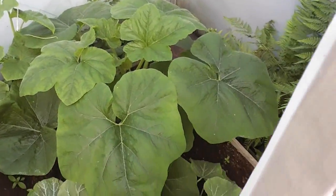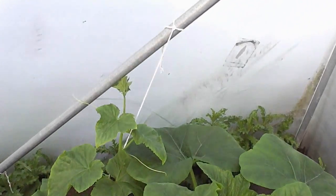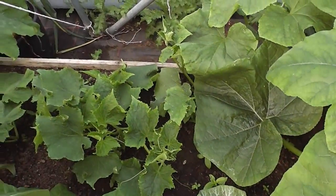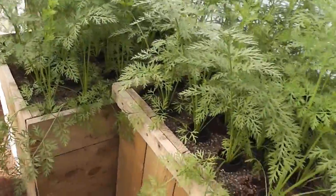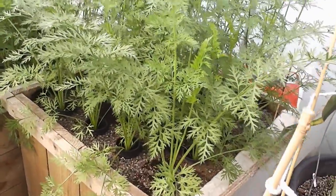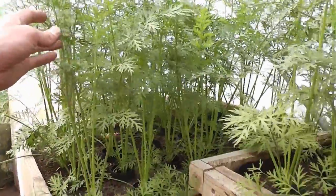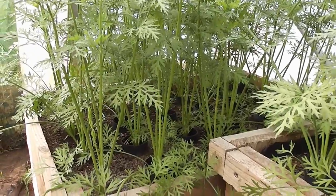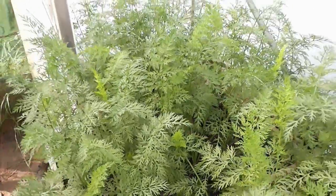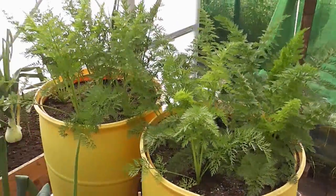And then these squashes — butternut squashes — and a gherkin plant climbing up now. Cucumbers, no fruit on yet but they will be shortly. And then onto my shaw carrots, which are absolutely massive now. Really chuffed with these — huge great leaves on them, should do well if nothing happens in an adverse way. It's been that hot, watering the hell out of them. Likewise, the big long ones in the barrels there seem to be doing fantastically.